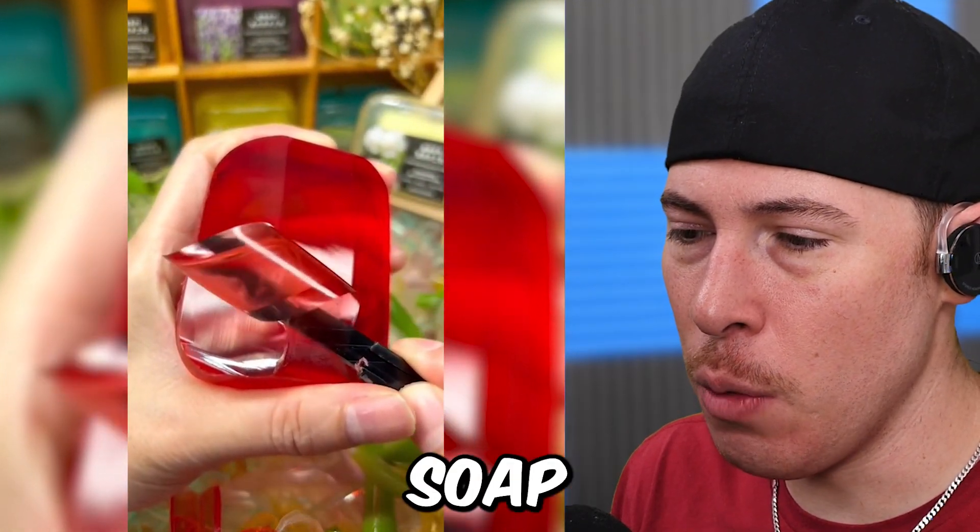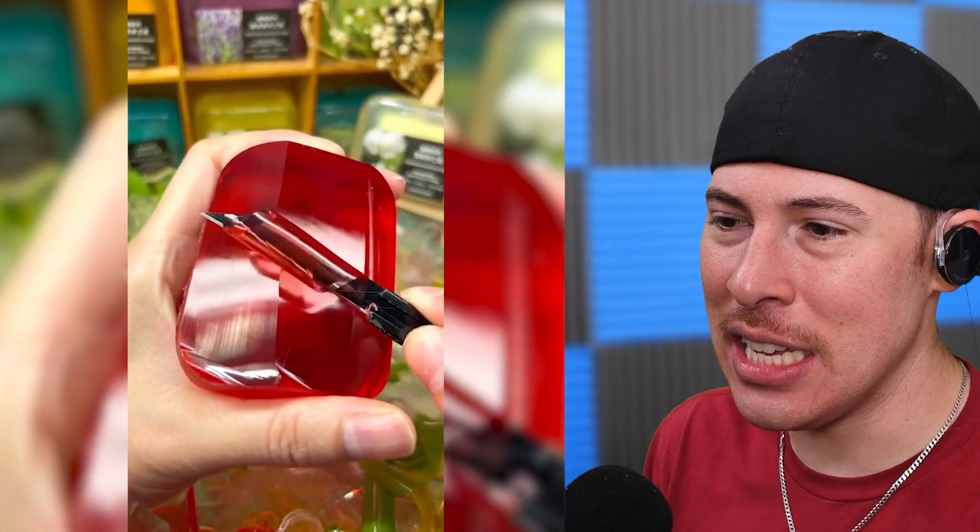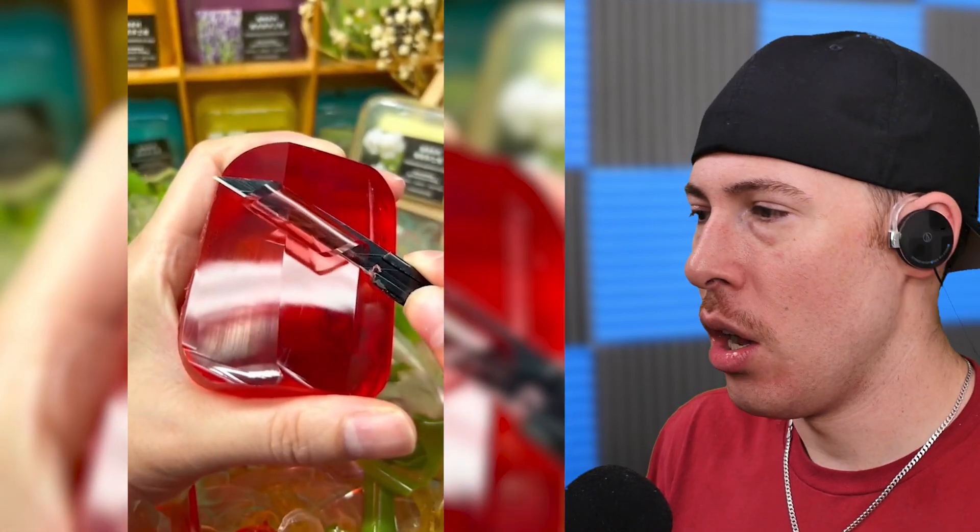Are we cutting soap? I feel like this is the easiest way to slice your finger off. Oh, I can't watch that.